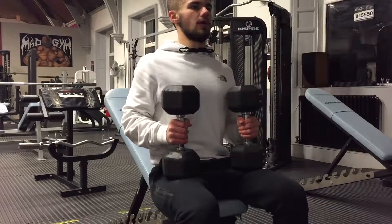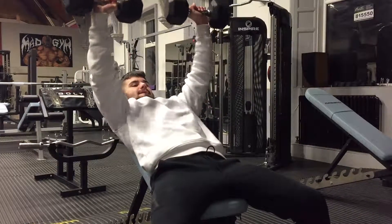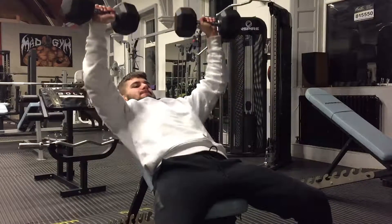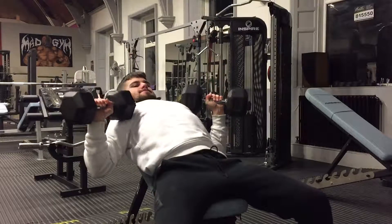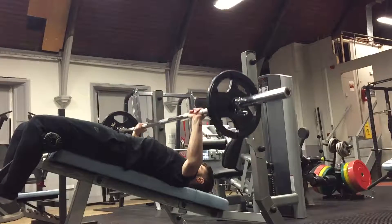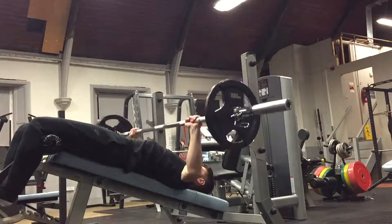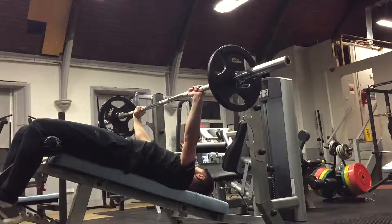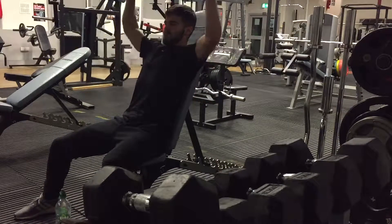I did three sets of eight reps on that. I then went into an incline bench press — I used the 15s and did three sets of eight reps again. Then I went into the decline bench press because I like to keep my workouts balanced so there are no imbalances on my chest. There I went with tens on each side, three sets of eight reps. I then went on to a shoulder press and used the 12.5 kg weights.